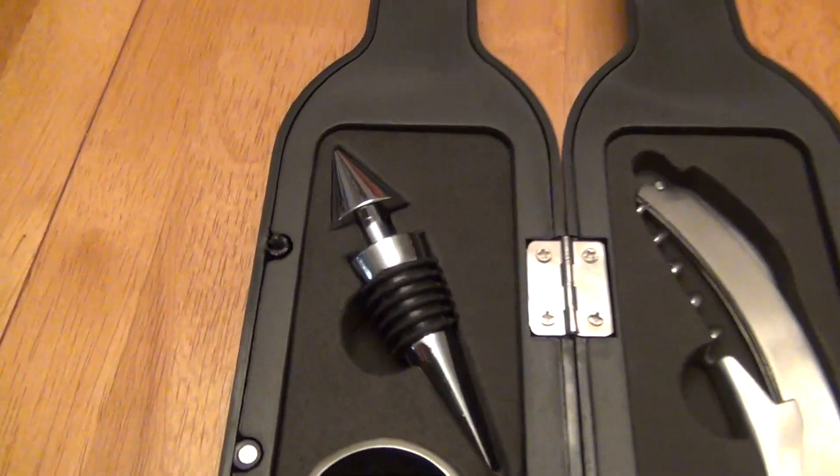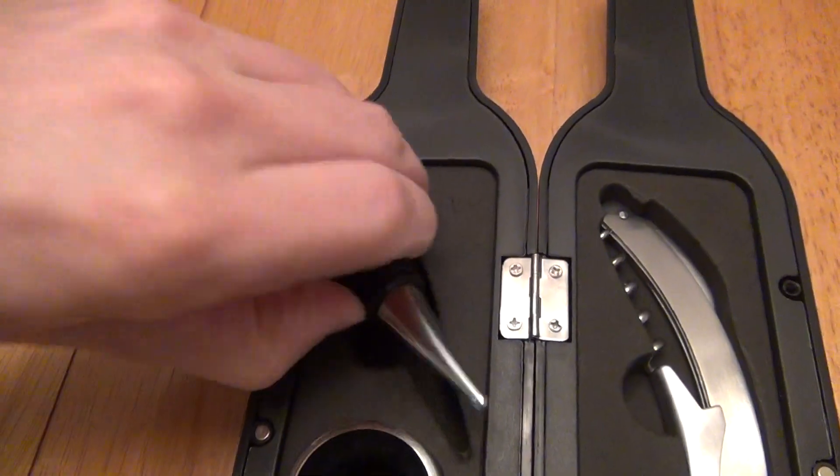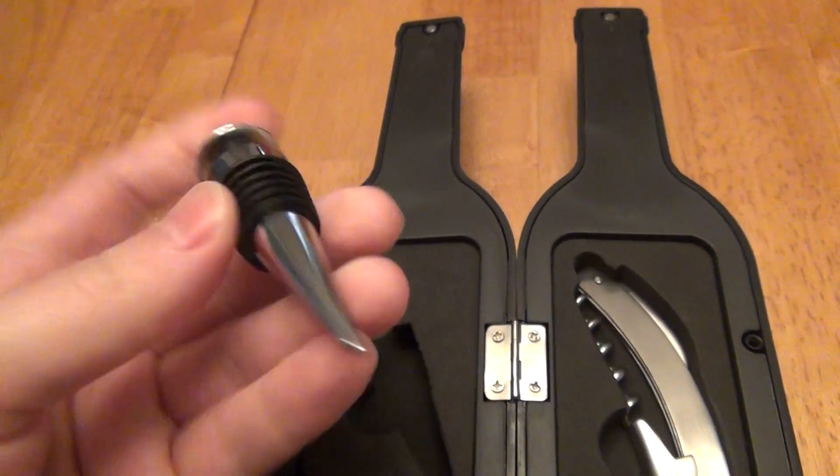Let's take a closer look at them. Of course you get a wine stopper so you can put it in the bottle when you're not currently using it. It's not a vacuum seal or anything like that, but it's just a traditional wine stopper.